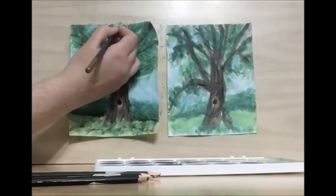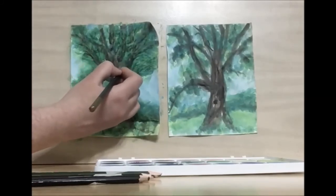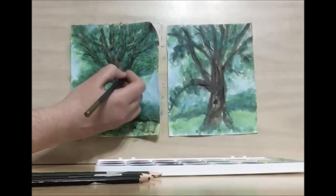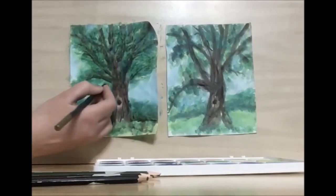It's important to know what season you're working with. Right now I'm working on a late spring, early summer tree.